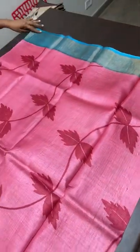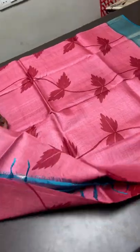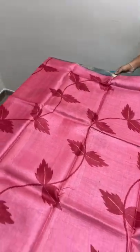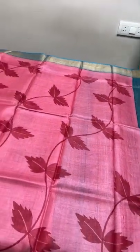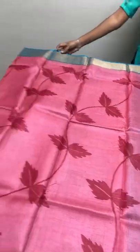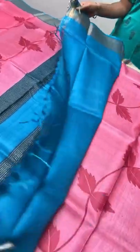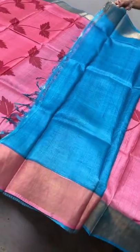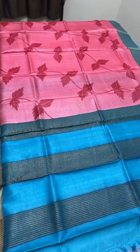Let us see the first saree. It is a beautiful block printed tussar silk — very soft, easy to carry, and very comfortable. This is a matte finish; not very shiny like mulberry — tussar is always a matte finish saree. Here we have a pink base saree with blue combination borders and dark reddish pink given for the block printing. A very decent, elegant creepers pattern diagonally printed all over. The border color is given for the pallu and blouse piece also. The pallu have zari lines and the blouse piece is pallu color. Take a screenshot if you want to book — 4,325 is the price plus shipping.